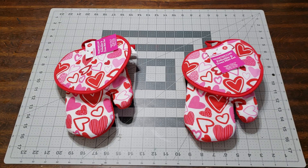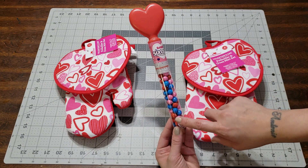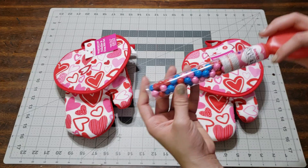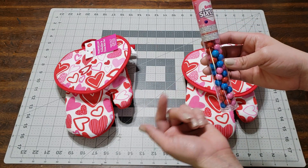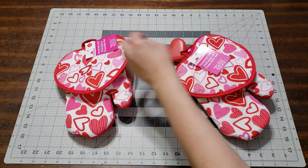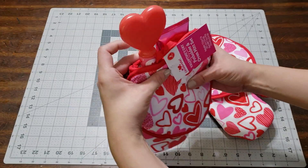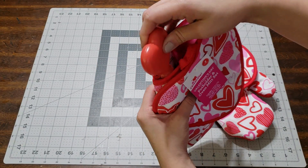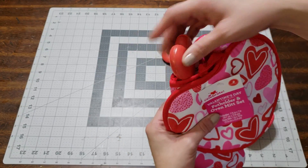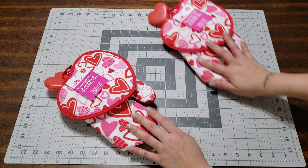The next thing I'm adding are these little Sixlets that I picked up at Walmart — they were a dollar. They're chocolate candy but they look really fancy, almost like bubble gum, and they come in jars. I'm going to add this on the opposite side, just like that. Already you could give somebody just this in a little bag and they'd really appreciate it.